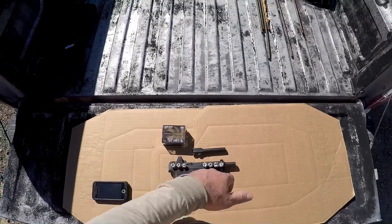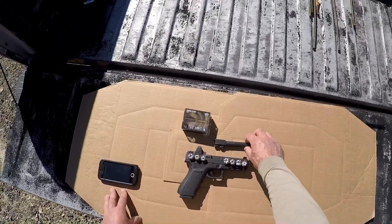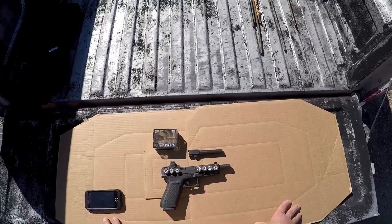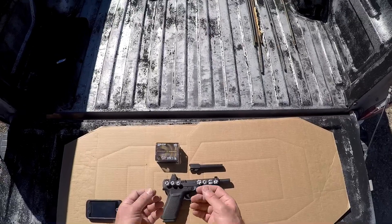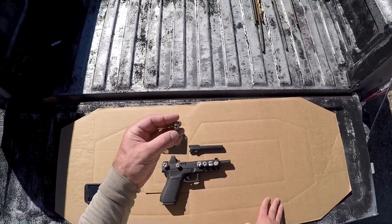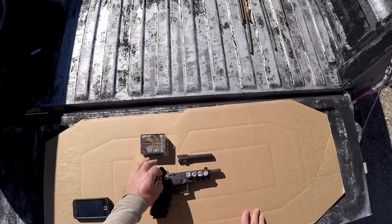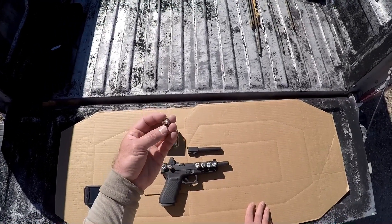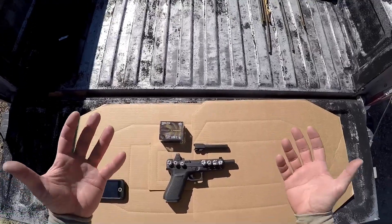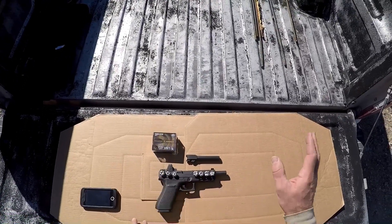Some final thoughts on the Federal HST 200 grain 10 millimeter — a little mixed bag. Unfortunately from the standard barrel, we didn't hit the published velocities; we came up short enough that it did affect performance. Still had pretty good performance though — standard barrel had good expansion in bare jug with good penetration. Our heavy clothing was not as full on expansion, but it did expand and penetrated more than adequately. On the heavy bone test, it did fairly well — about average, three jugs of penetration. From the standard barrel, not bad performance, but I'd like to have seen it hit published velocities as the average.